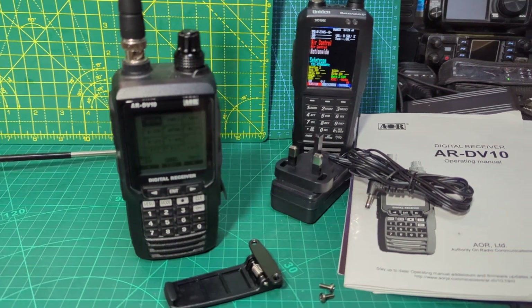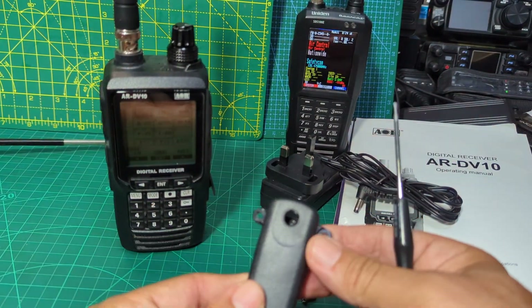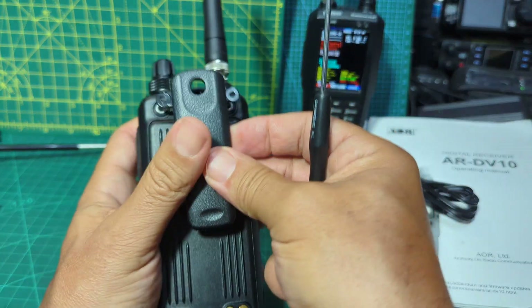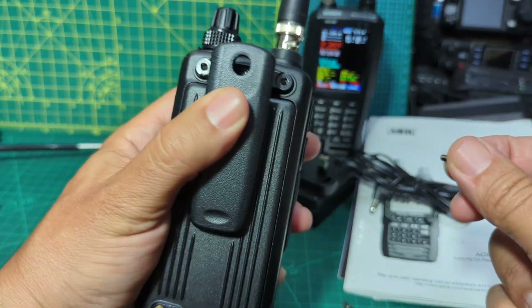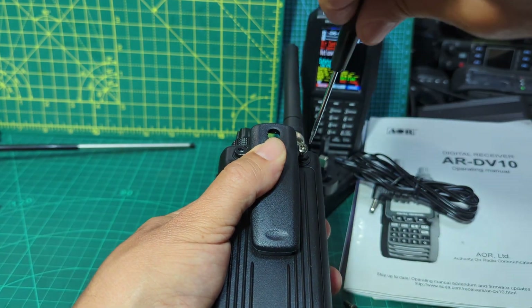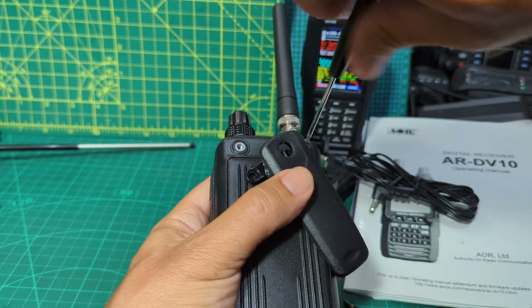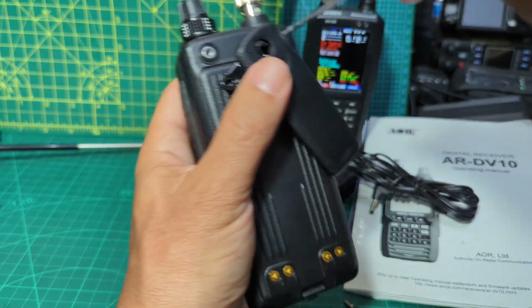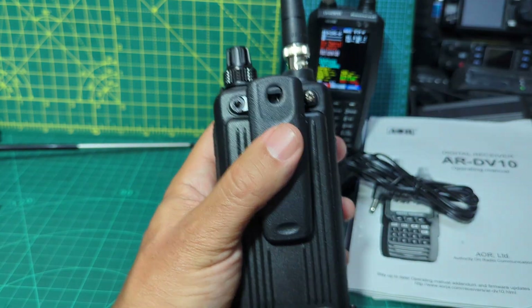Whilst we're here we may as well put on the belt clip. It's quite a big belt clip - just line it up like so. Get one of the screws in there, zip that in. Once we've got one in - they're quite long screws - we're good to go.